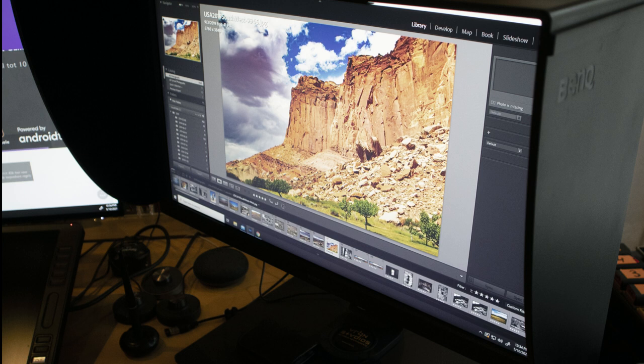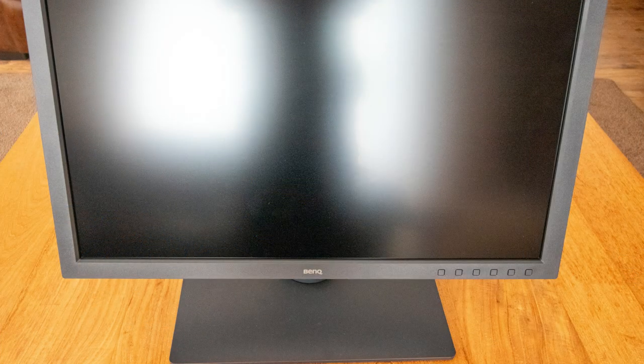The screen resolution is 3840 by 2160 — that's a 4K monitor. Because it's a 16 by 9 aspect ratio, that's why you get that setup. For me, especially for my photography work, I appreciate that. And more and more, because I'm going towards 4K video work as well, it comes in handy with that too.